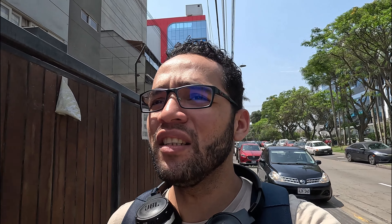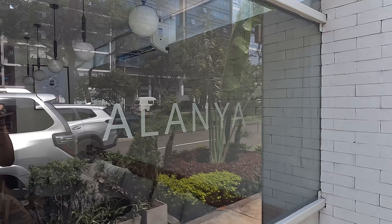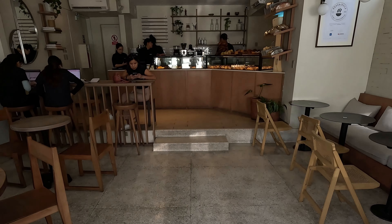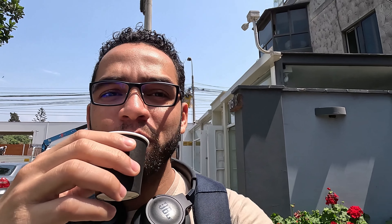Saliendo del local me conseguí a un cliente de cuando trabajaba de barista, tenía años que no lo veía. Me dice que por acá hay un Saralanga también. Fui a ver y me pedí un espresito. Me cuentan que este es el primer Saralanga. No sabía que este era el primero.